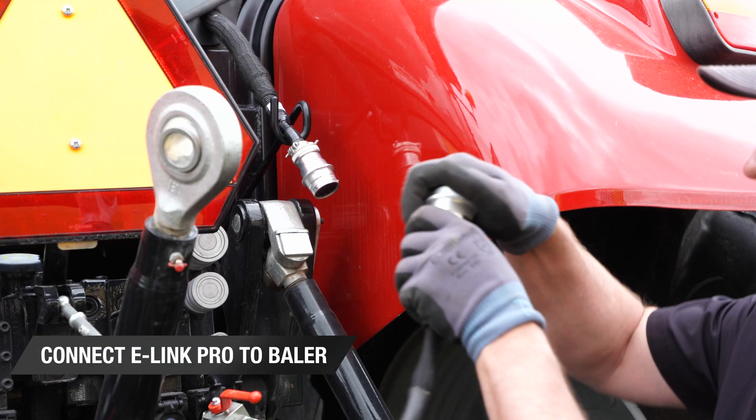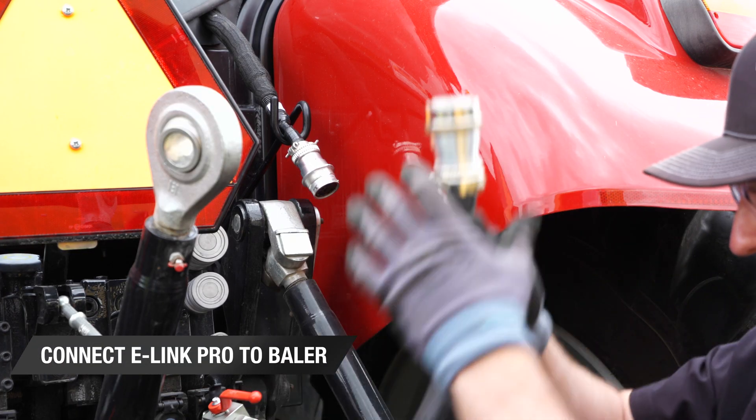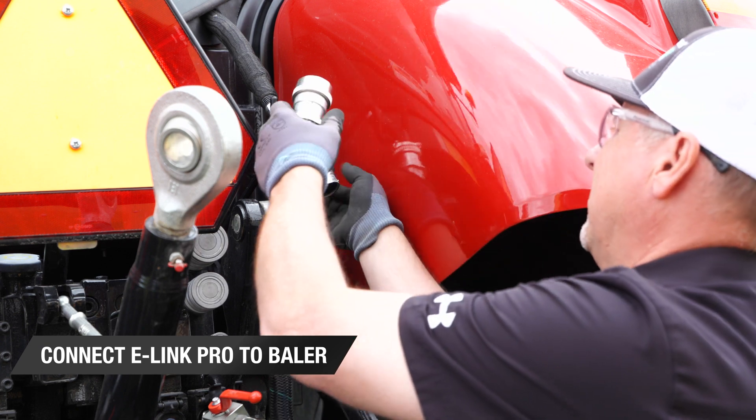The last step in this process is connecting the e-link pro harness to the baler's electronic control unit harness.